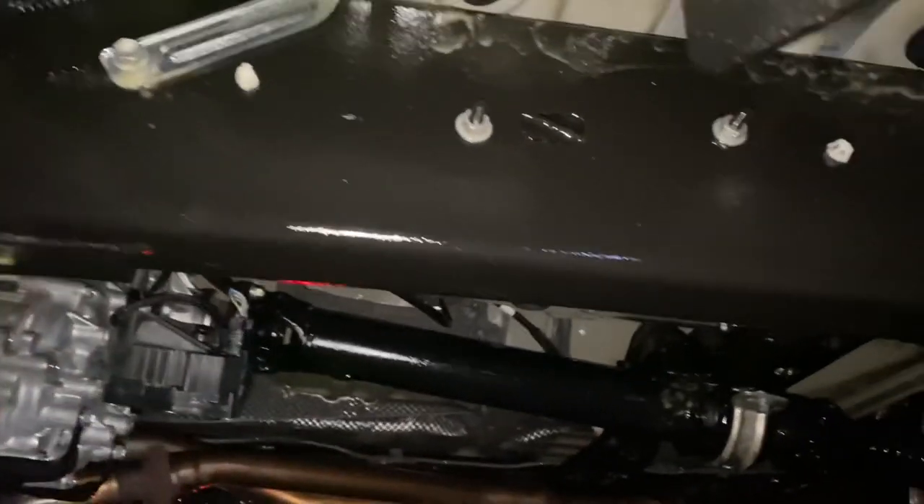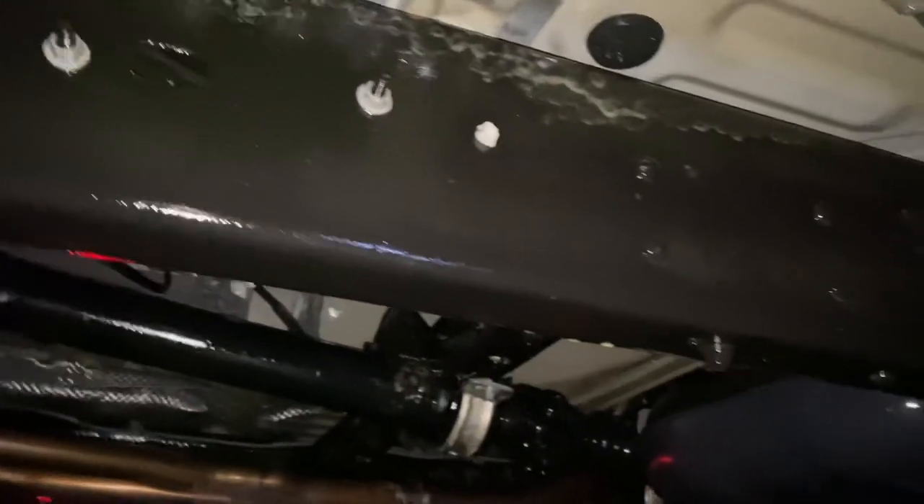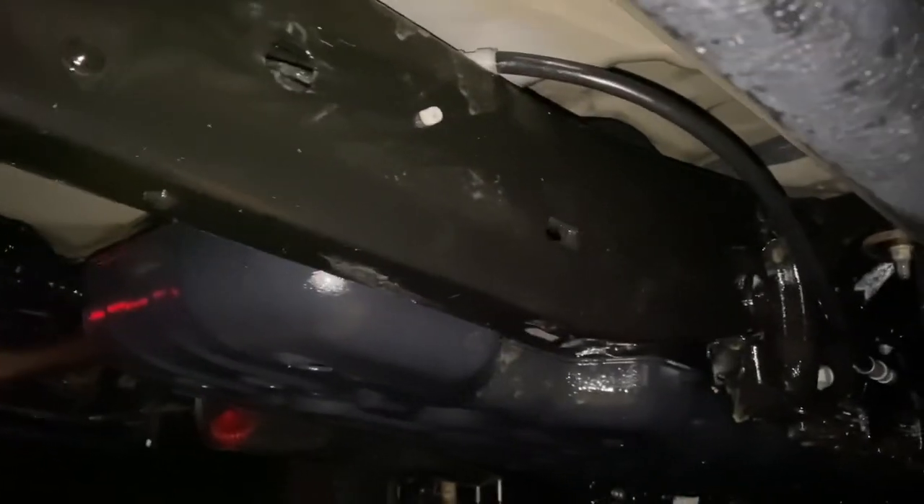Just to give you a look underneath the truck and what I accomplished while I was underneath — I avoided the rubber hoses. You want to avoid rubbers that are not oil resistant. An oil-resistant rubber is okay, but if it's not oil resistant, you'd want to avoid it and wipe it off. I got a little bit on the exhaust, which I wiped off.